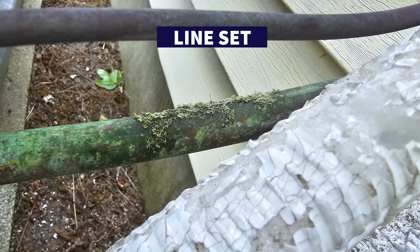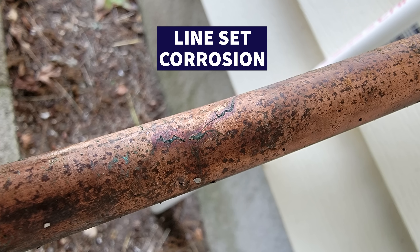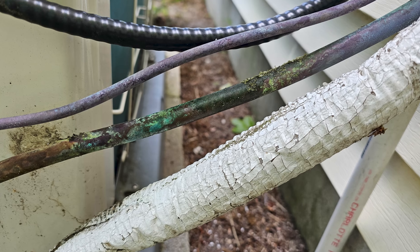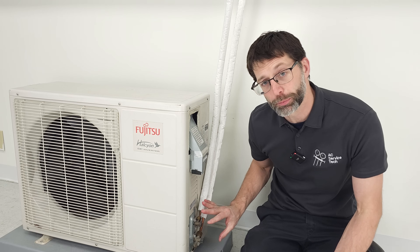In this HVAC training video, we're going over lineset corrosion causing refrigerant leaks in HVAC units. We're going to be going over the main cause of this corrosion and also how to avoid it, especially in these mini split units.